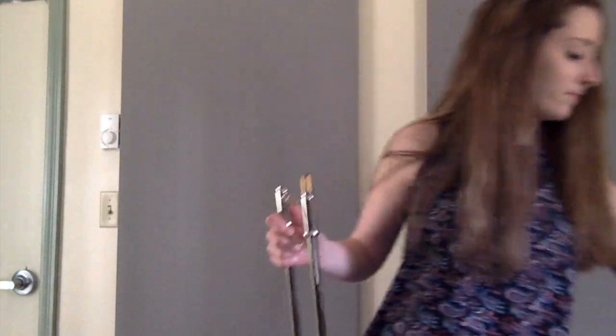Today I'm going to be teaching you how to play the trombone. The first thing we're going to do is open the case and take out all the pieces. There should be three: you will have your slide, the main part, and the mouthpiece.